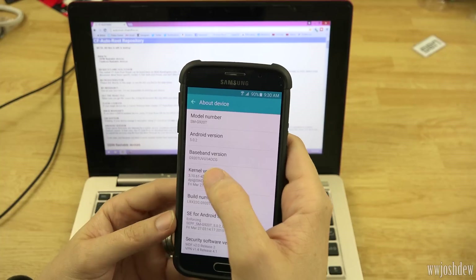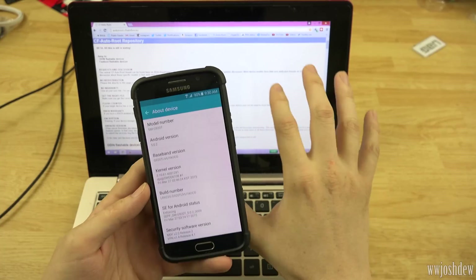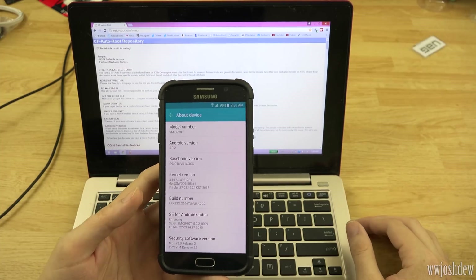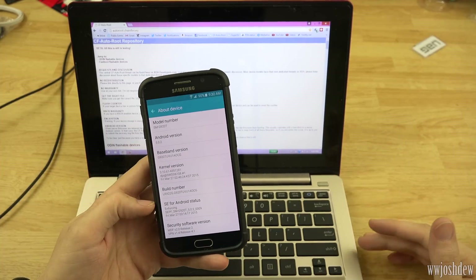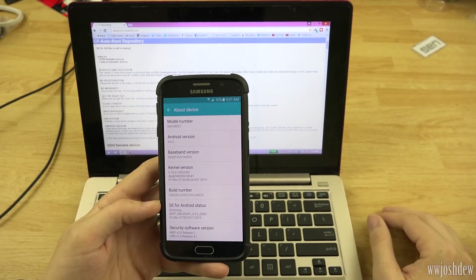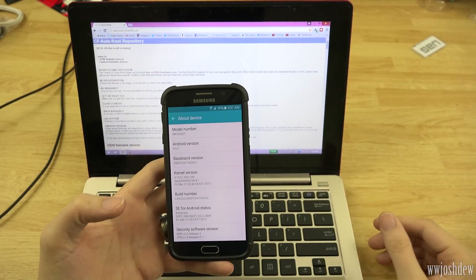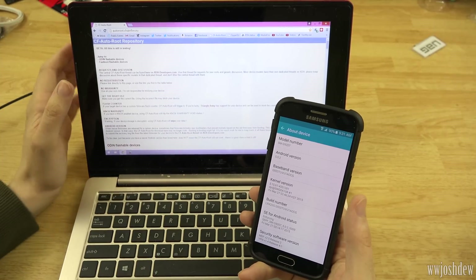You'll also want to pay attention to your baseband version. If you've applied an update and your baseband version has changed, don't freak out — you can still try the older method. Either it will root your phone or it won't; it won't be a big deal. I also want to make a disclaimer: these are modifications you're making to your device. There is a rare slight chance you could break your device if you mess something up. No one else can be held responsible for your actions except you — you are doing this on your own will.